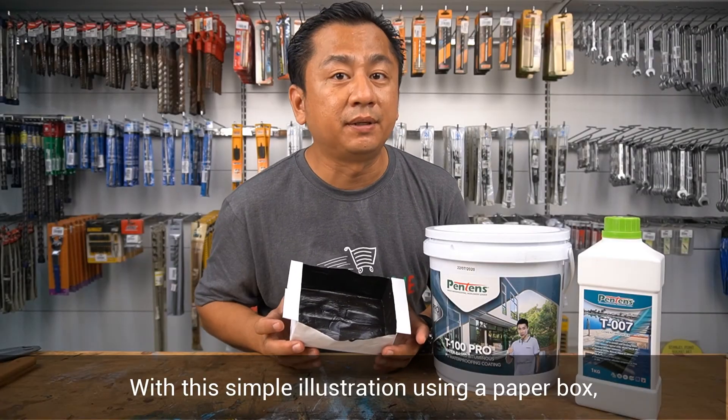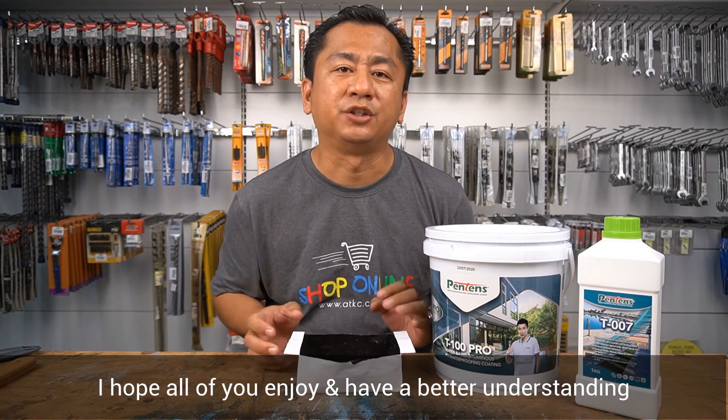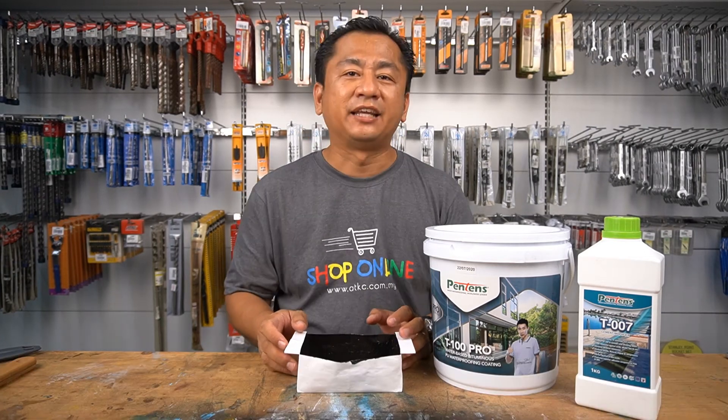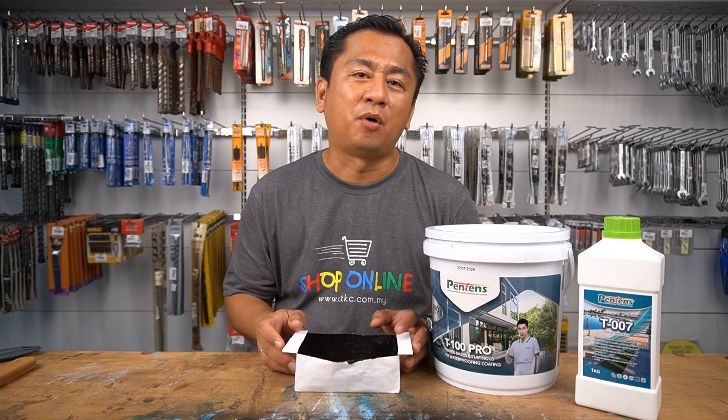With this simple illustration using a paper box, I hope that all of you enjoy and have a better understanding of the waterproofing system. Thank you for watching my video. Please do not forget to subscribe to my YouTube channel for more upcoming videos.